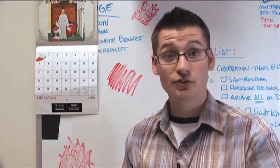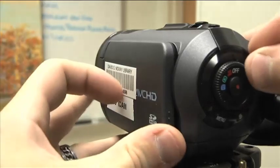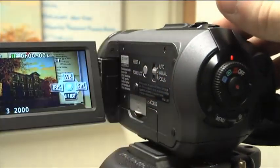It's actually really easy once you figure out how to use the menus in the camera. First thing we need to do is turn the camera on to record mode, open the LCD panel, and flip this little switch here to the middle where it says manual.